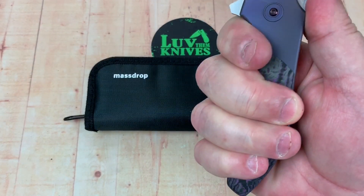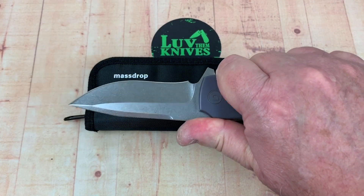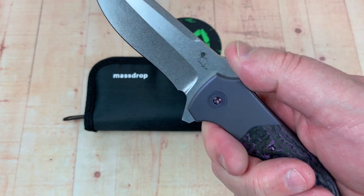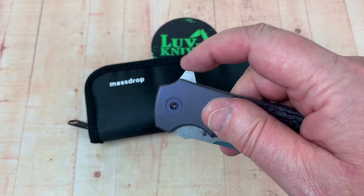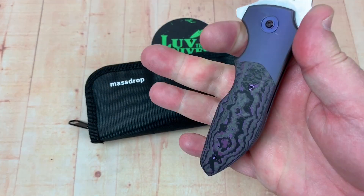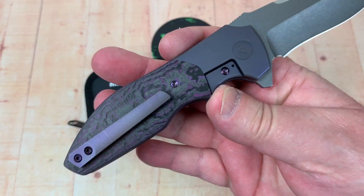I always like knives where I can get good purchase on them, and there are good ergos on here. These little contoured areas really give my fingers a good grip and it fits well. There's a front choil for sharpening and a thumb ramp with jimping — he ticked a lot of boxes. Jimping on the flipper tab where you actually make contact, jimping on the thumb ramp where you'll actually use it, and the ergos work well in reverse grip too.